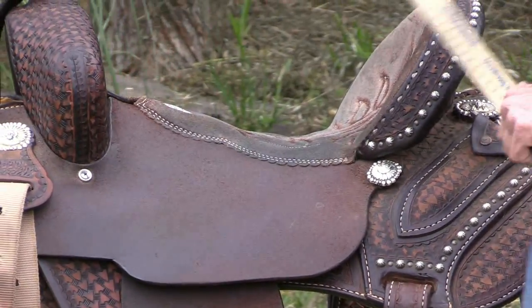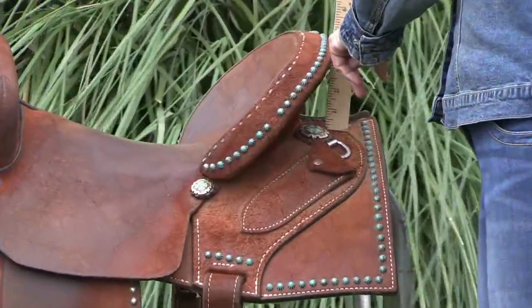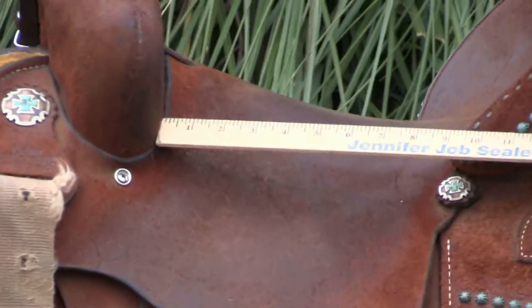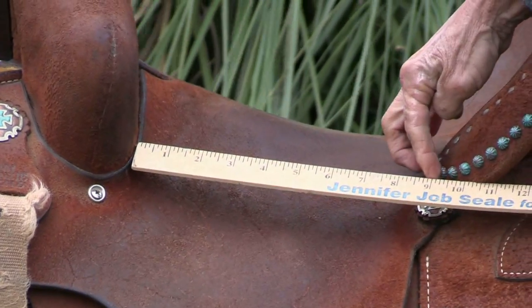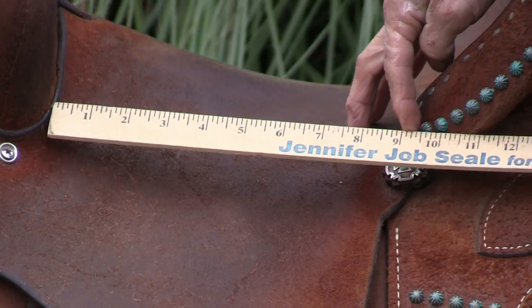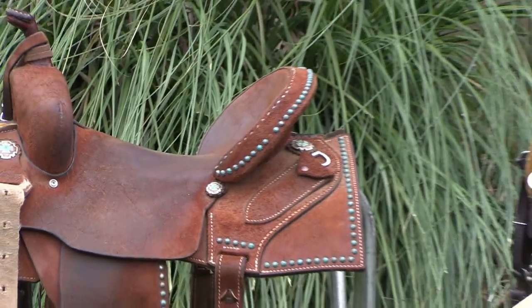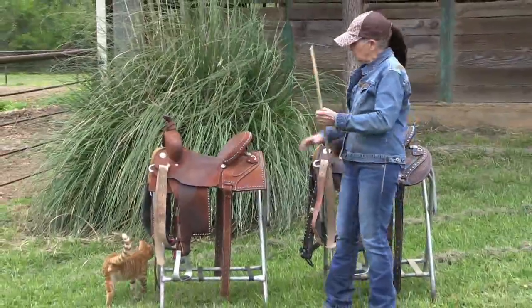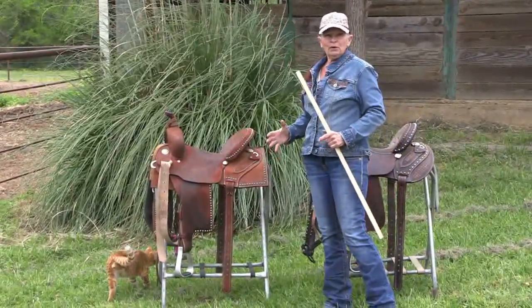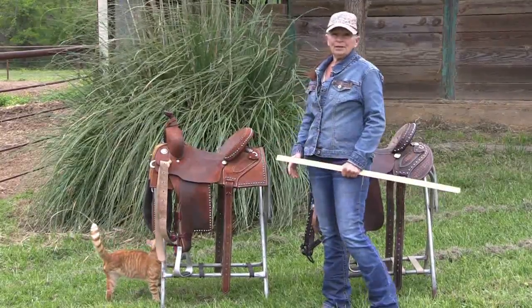When we come to this newer cantile, we're still four inches high, but when we get to the seat jockey measurement — see right here at the point of that cantile — that's like nine inches. So what changes on the Lynn Mackenzie saddles with this new cantile is the length of the seat jockey. Now we don't think about that affecting seat size, but it does.